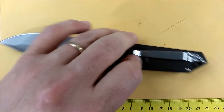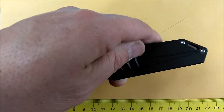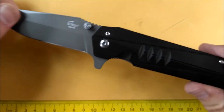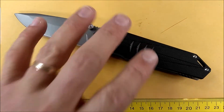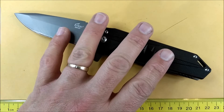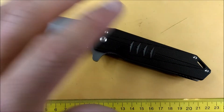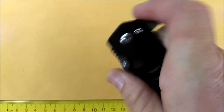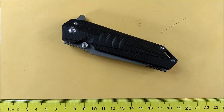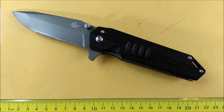What are the negatives? That pocket clip — a lot of people want deeper carry, and a lot will want it on the left side too. No sharpener's choil, as I mentioned earlier. And the right-side-only thumb stud. Those are the big negatives. So I like this knife — I just don't love it. It's pretty good, but nothing special.